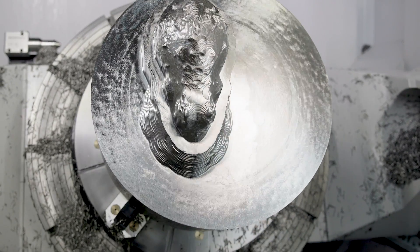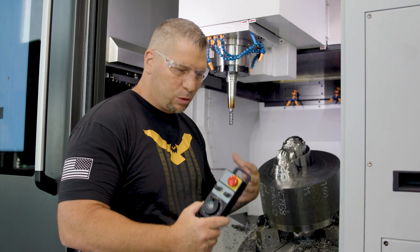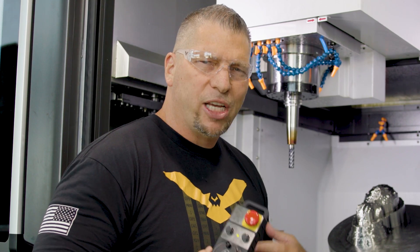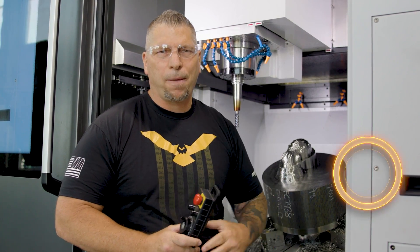It is going to blow people's minds. And when this thing is complete, trust me, it's going to be a work of art. It's very unique to me, it's special to me, it's special to my childhood. It's something I always wanted to do, and I'm taking this opportunity to do it right now — do it for you guys and teach at the same time.